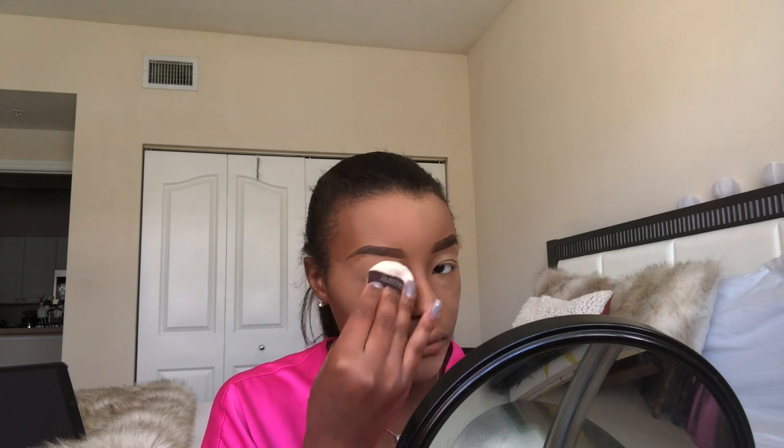Now I'm going in with the Laura Mercier Translucent Powder. One of my tips: flip it over and tap it so product doesn't fall inside the cap. I'm taking the sponge and I do not bake — baking personally gives me a flashback in pictures. So I actually pat my powder in, which I feel gives you flawless skin with no flashback. You're just patting where you just concealed and highlighted. Also, if you get oily in your T-zone like I do, put a little extra powder right there so it soaks up oil.